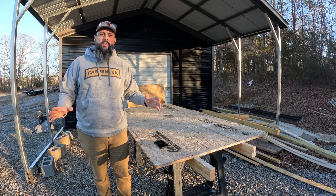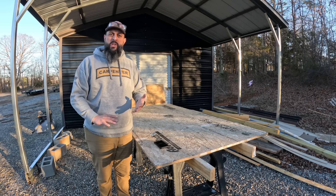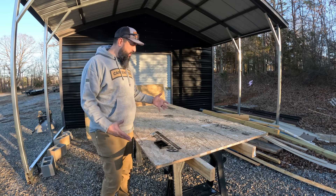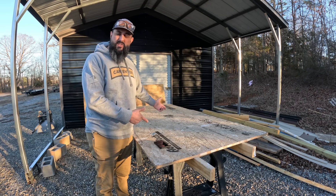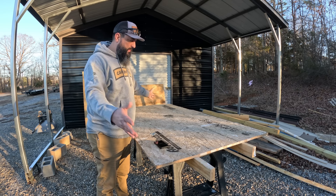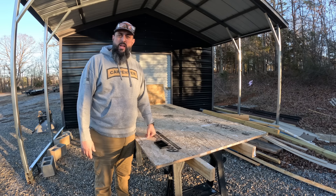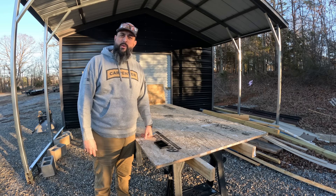So what we want to do first is we want to get a nice flat surface to work off of. That way we can hold our tools, we can cut from it, and we have a place to assemble our stuff. I made this table out of two 2x4s, two sawhorses, and a piece of three-quarter inch OSB flooring. I'm going to get all the tools together and we're going to get these ramps going.